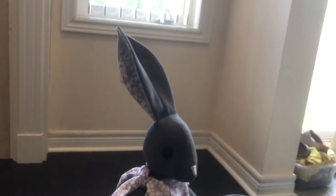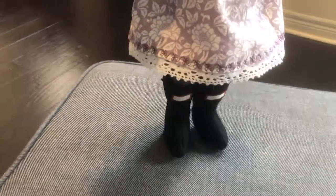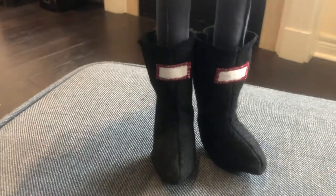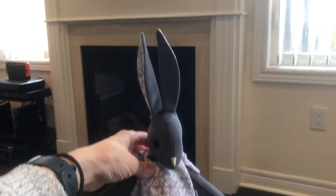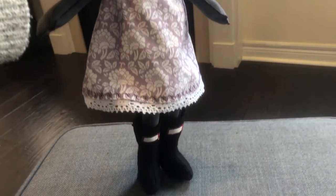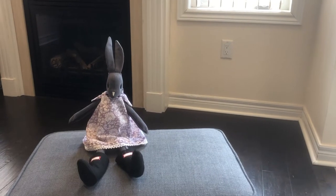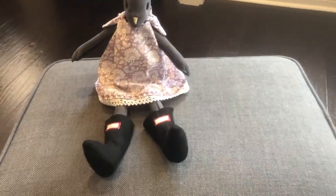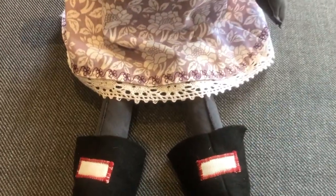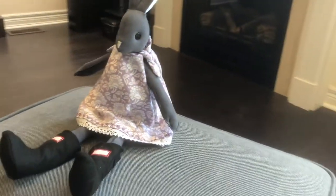And here she is — Miss Luna Lapin — wearing her beautiful new wellies, or galoshes, or rain boots, however you prefer to call them. They look really good on her feet and were actually pretty easy to put on. Overall, I'm happy with how the project turned out. Now she has a new part to her wardrobe. This was a fun and simple project that anyone could do in an afternoon — I recommend you give it a try. Sometimes doing a small project gives you a great sense of accomplishment.